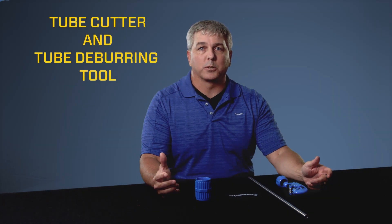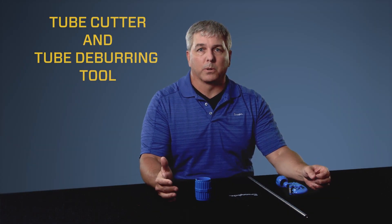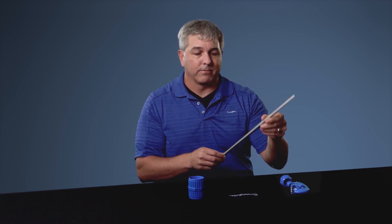Today we'll be talking about how to use the Swagelok tube cutter as well as the Swagelok deburring tool. To get started you'll need one Swagelok tube cutter, one deburring tool, a section of tubing that you'd like to have cut, and if you have one, a Swagelok gripper pad — it's completely optional.